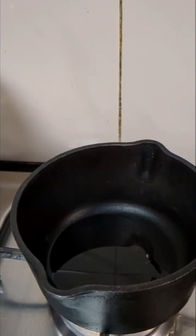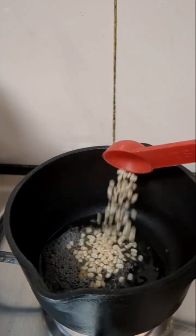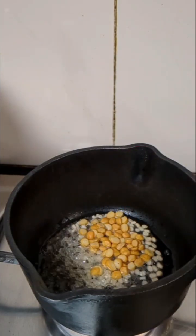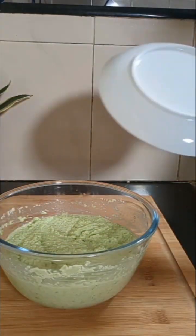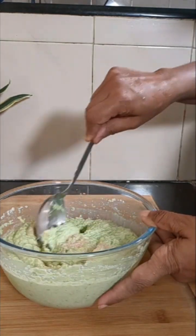Meanwhile, for the tempering, we'll take 1 teaspoon of oil, into that mustard seeds, 1 teaspoon of urad dal, and 1 teaspoon of chana dal. Add salt into the batter and mix it well.